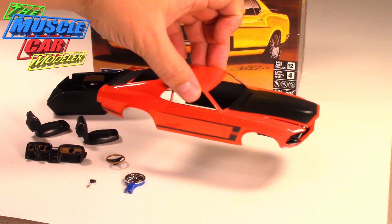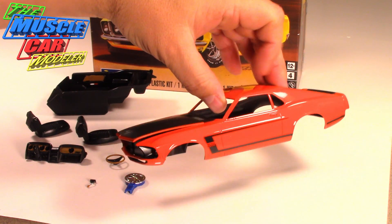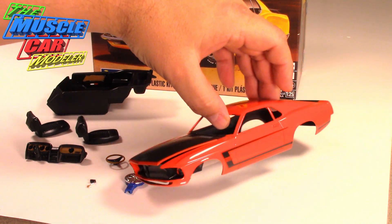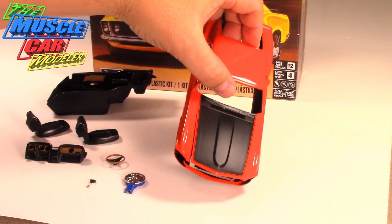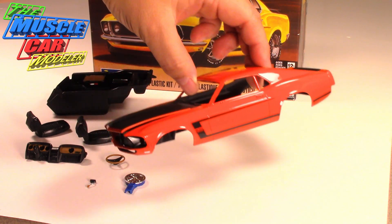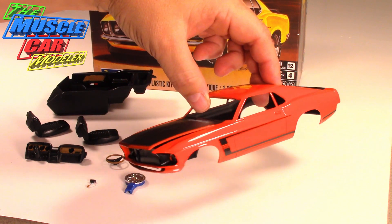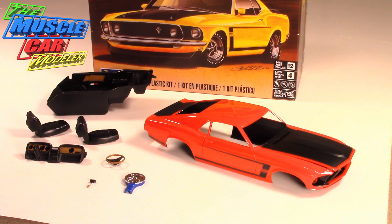I got the body sprayed, put the decals on, clear coated it, and then did the matte black sections and the semi-gloss black. I still have to foil the body and I'll be getting to that here real soon — it's actually one of my next steps.